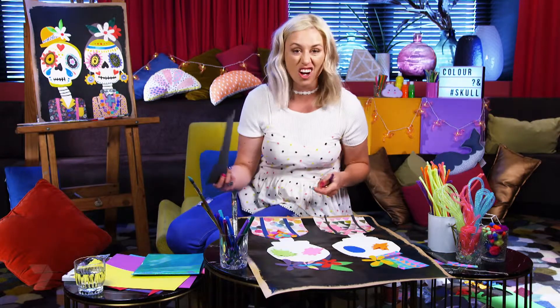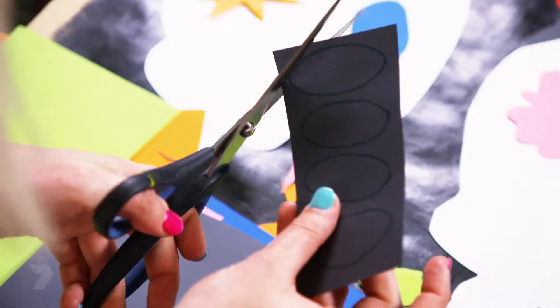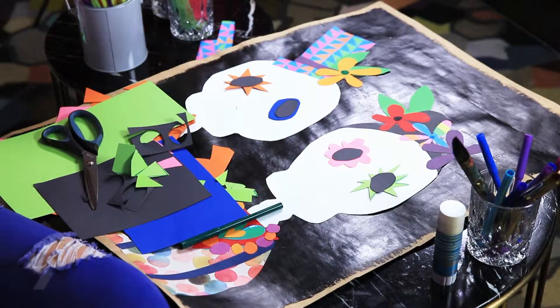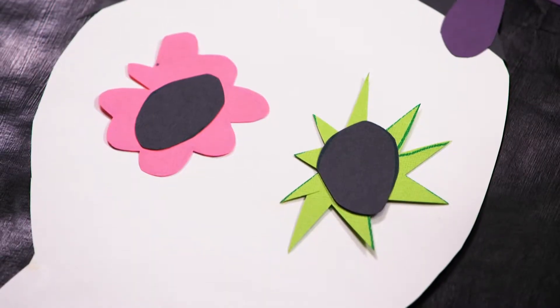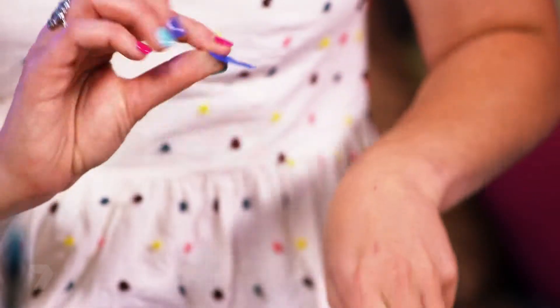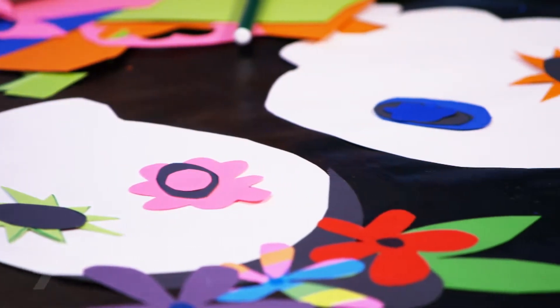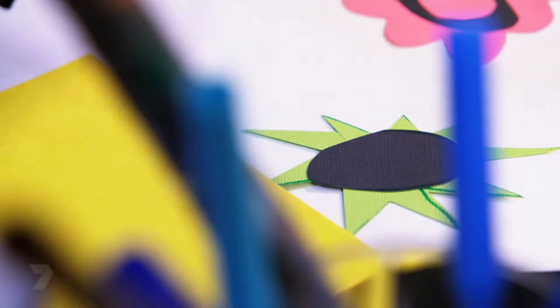I'm going to grab some dark grey or black card and cut four ovals out — they're going to be the inside part of the eye. Ideally they should be smaller than those shapes, but don't worry if they're not. The next layer is to add one more layer inside these eyes — a few little shapes — it makes them look a little bit crazy. With the green eye, instead of doing another circle I think I'll do a spiral, but instead of drawing the outline I'll just cut it — it's heaps easier. Eyes are complete.